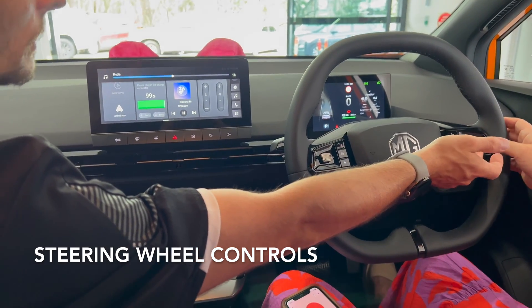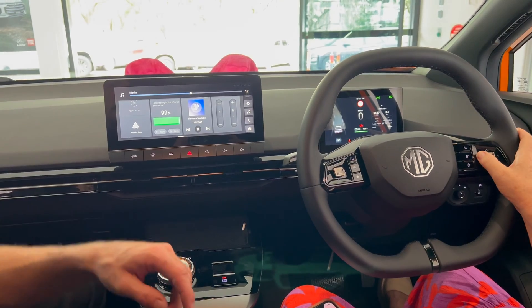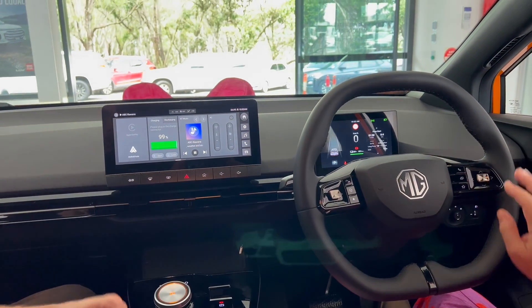This one's your volume up and volume down. And that one's going to fast forward or skip to the next track — so it's like the music radio thing.